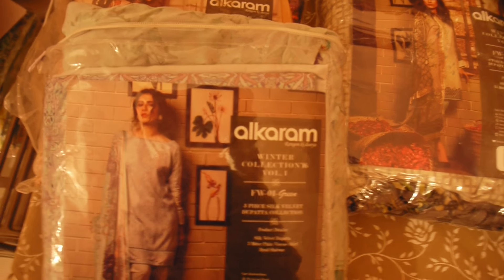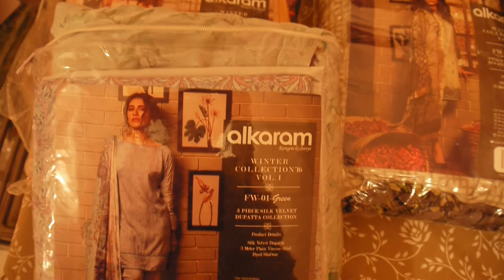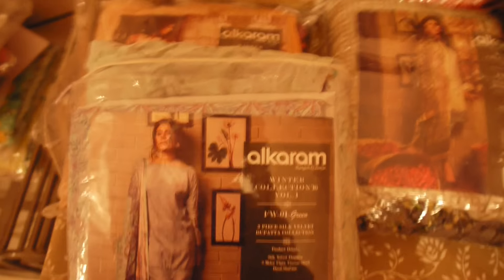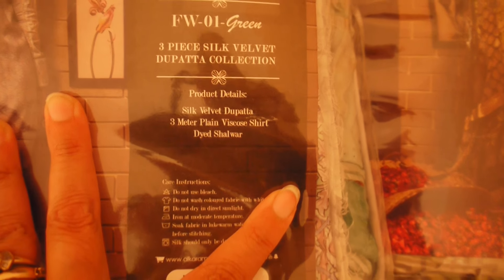This next one is a very elegant suit — I haven't opened it yet but I really loved it. One of my customers, a scientist, wanted something very elegant for her meetings. I helped her select it and she picked up two. It's labeled FW1 Green, three-piece silk with dupatta collection. Product details: silk velvet dupatta, 3 meters of plain viscose shirt and dyed salwar. Basically it's a printed shirt and everything has to be done by a good tailor.